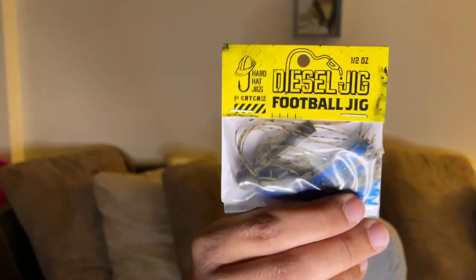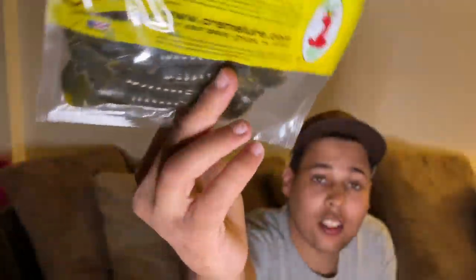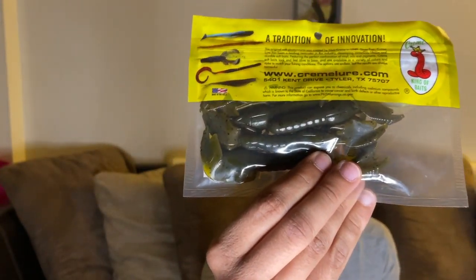Nice little bath, rocking! Alright, never had this — the Diesel Jig football jig. The color is Okeechobee Crawl and it is nice, got some pretty colors. I've never used this so I'm excited to see what it does. I also got some cream green pumpkin crawfish.